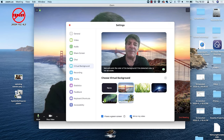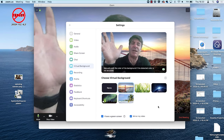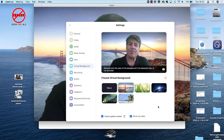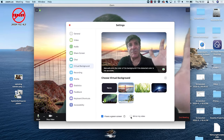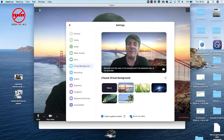There's another option here that might interest you: 'Mirror My Video.' This comes on by default. If I raise my left hand it comes up on the left side of the screen for me. If I switch that off, it comes up on the other side, which could be confusing. So for me, I'm going to keep mirror my video switched on.